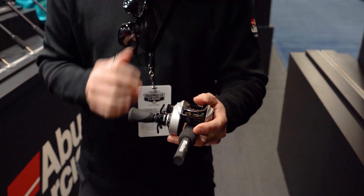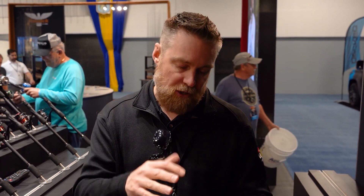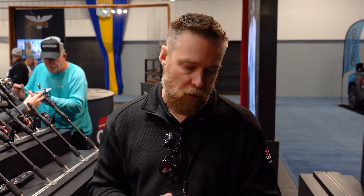Full brass gear system in this reel. And it also features our PowerStack drag system. Like the other models that have the PowerStack, it features up to 24 pounds of drag pressure — still with that silky smooth drag — allowing you to lock that reel down. So if you're fishing heavy cover and you want to stop fish, these reels are perfect for it.